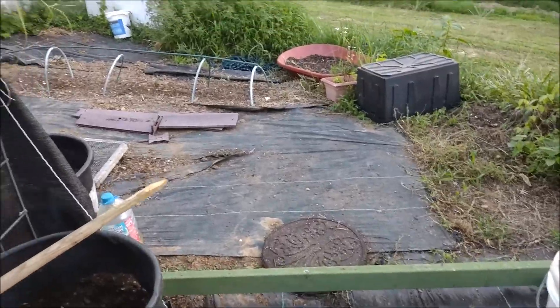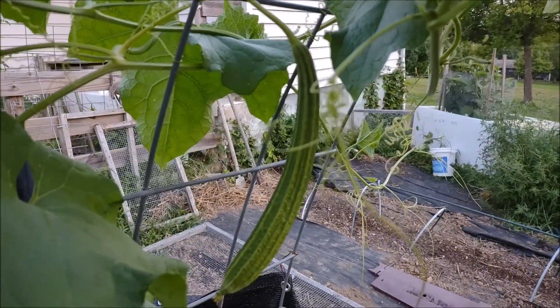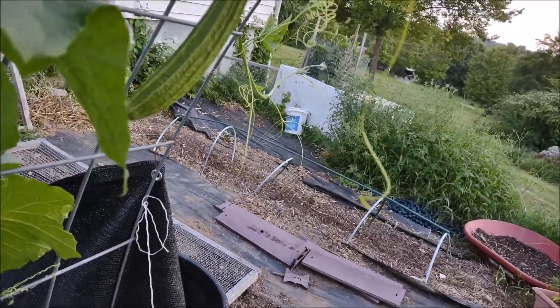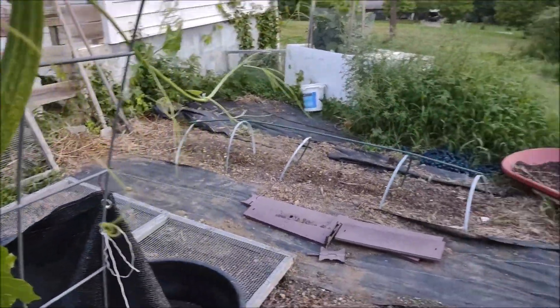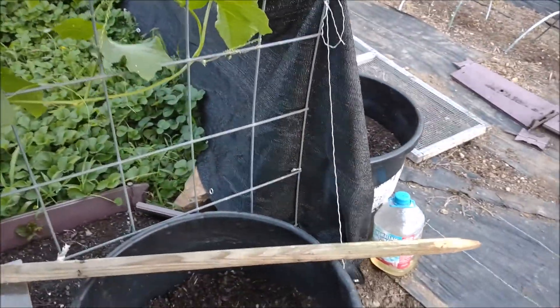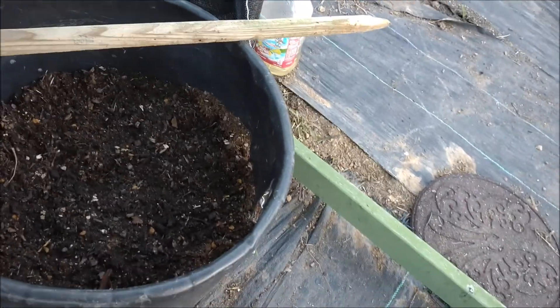I'm really excited about this because I never grew this before. Now I have to order more. I have broccoli in here, broccoli rabe and celery.